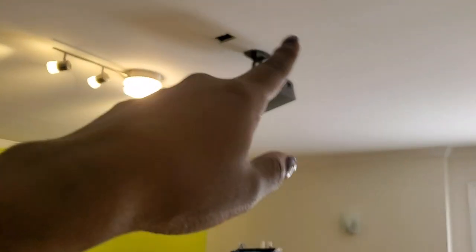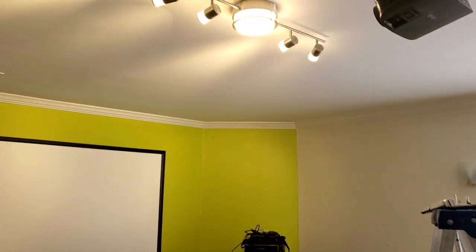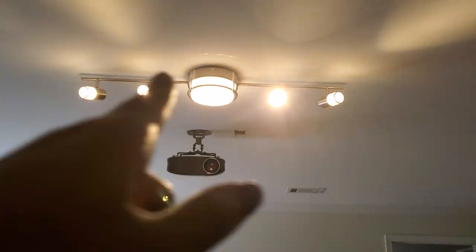At the top you can see the projector screen that has been installed — the movie projector screen — and we got it from Amazon. I also love these lights; the lights are from Home Depot.